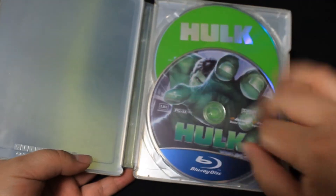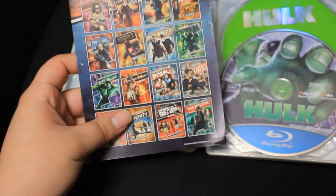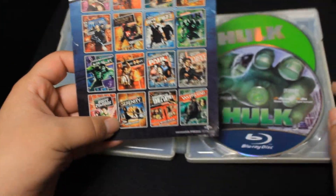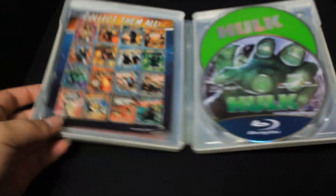It's not horrible but not very creative — I wish they had added interior artwork, but we don't get any with this one. There's a little insert with the code on the back and it shows some of the other steelbooks available in this comic book style.